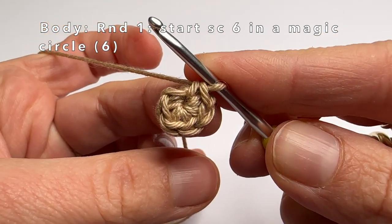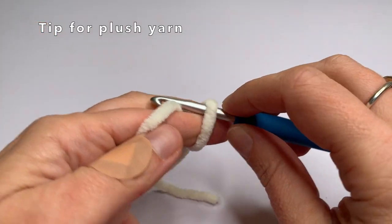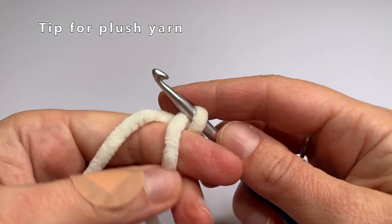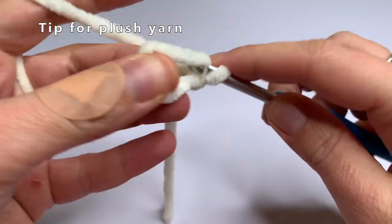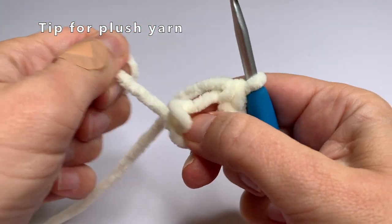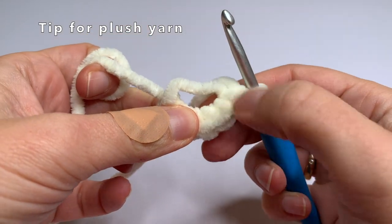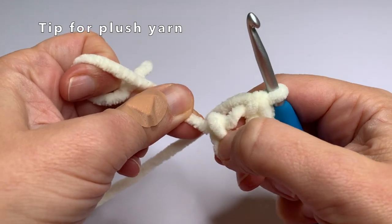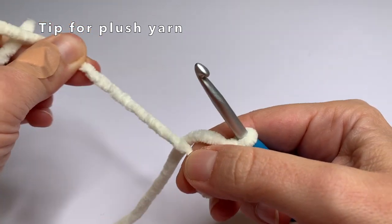Now we can start on the second round. A little tip for if you want to use plus yarn: it is probably better to use a magic circle with one loop instead of two. Also, if you have made six single crochets and start pulling, it might be a little difficult to close, so pull on different places on your stitches and it will become easier to close the magic circle.